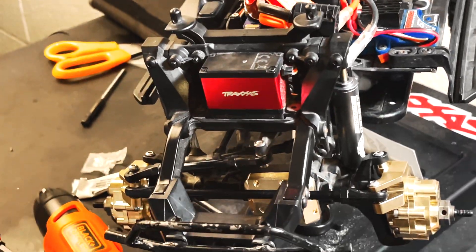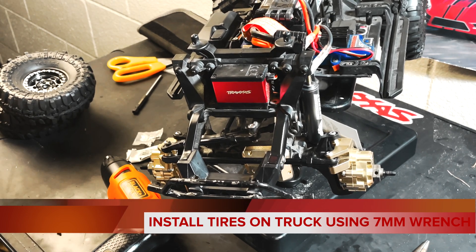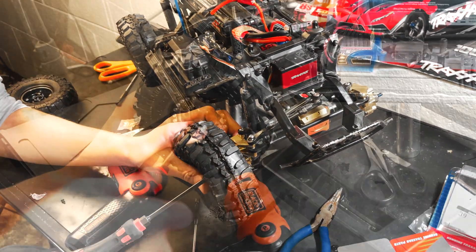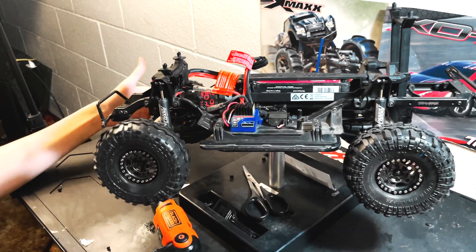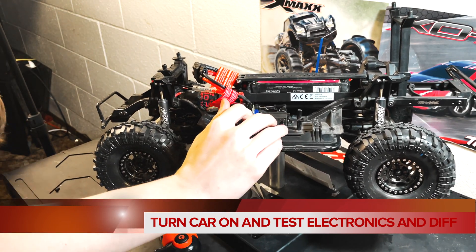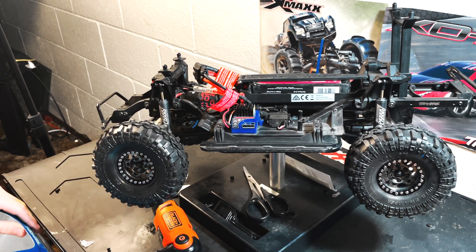With both sides securely fastened, flip the car back over. The last thing to do is put the tires back on — use your 7mm wrench from the Traxxas master toolset. Then plug your battery in, make sure your transmitter is on, turn the car on, and get it up off its wheels. Make sure the body is off so you can see what's happening.